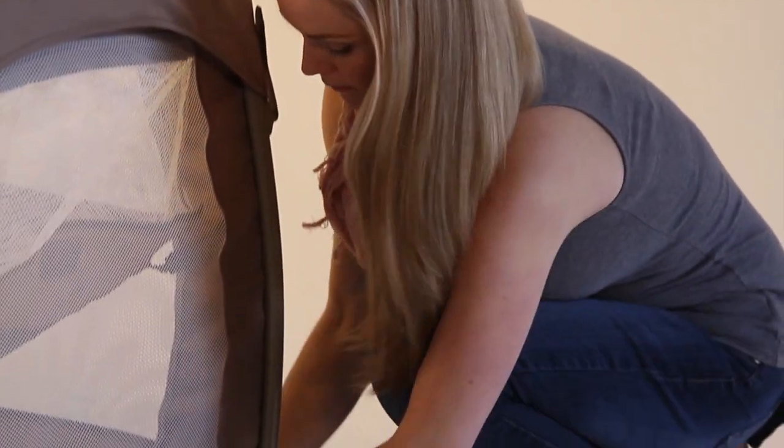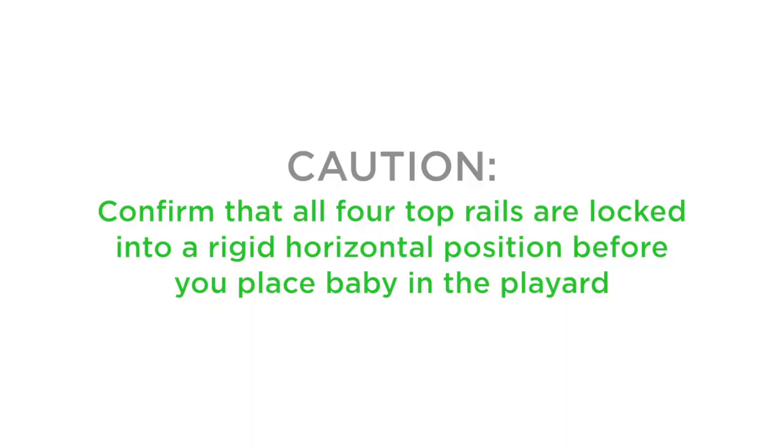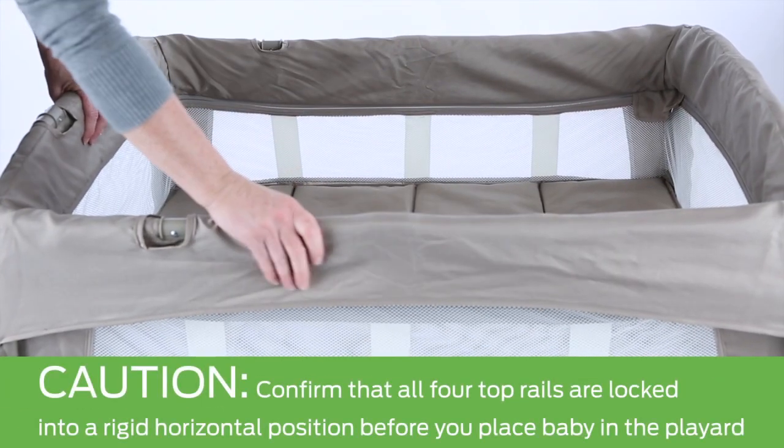CAUTION! Be sure that the Play Yard setup is complete before use. Confirm that all four top rails are locked into a rigid horizontal position before you place Baby in the Play Yard.